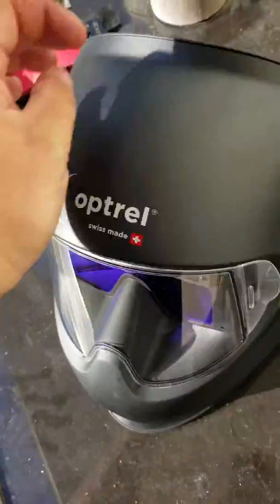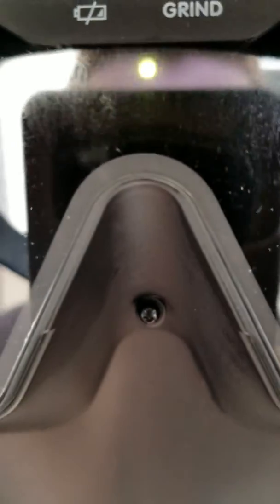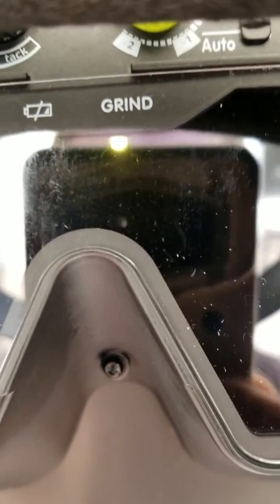Here's the other one. So there's near the nose piece it's darker, then it gets lighter in the dead center where you're looking through. So my question is, is this just how these masks are supposed to be, or are these just like a jacked up run of them? Because it changes shades all through there at different spots of the lens.